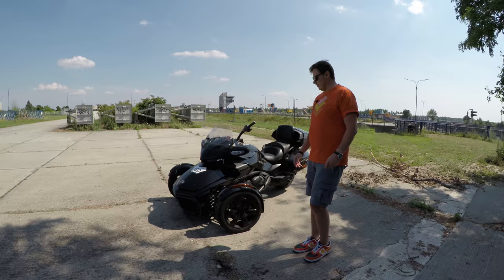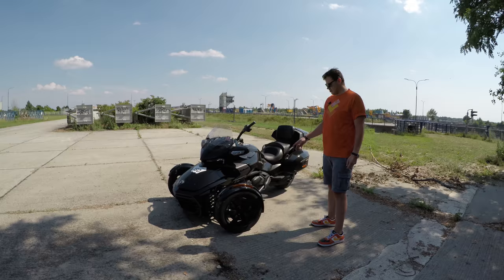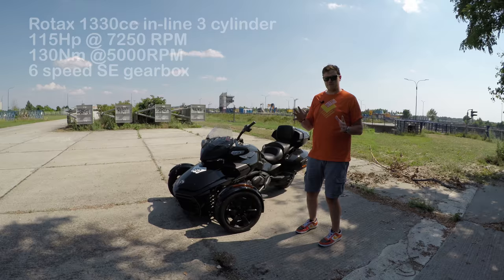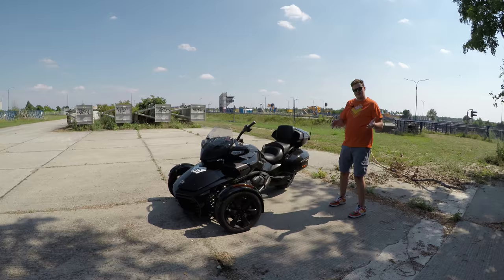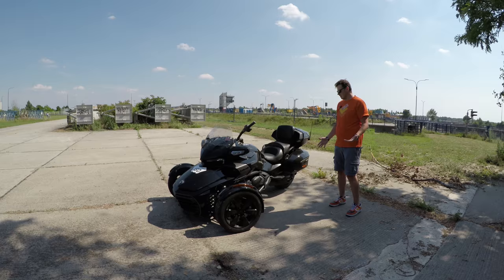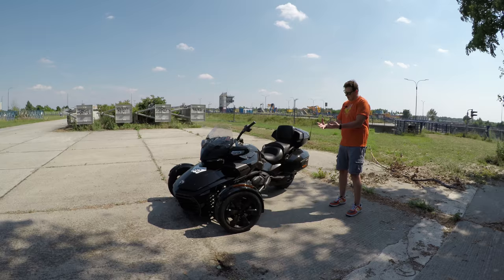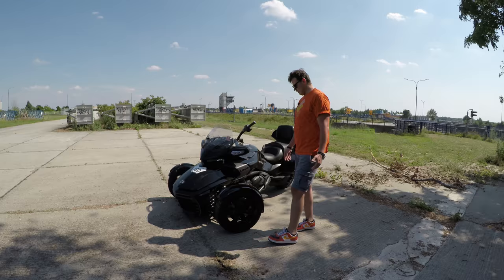The Can-Am Spyder comes with the 1330 Rotax engine — inline three-cylinder, roughly around 115 horsepower and 130 Newton meters of torque. Top speed is somewhere around 180 to 200 kilometers per hour — not miles. Looking at the bike itself, I think we are getting really close to the RT model in terms of how it behaves, though it still looks more sporty than the RT but gives you a lot of features that the F3S doesn't have.